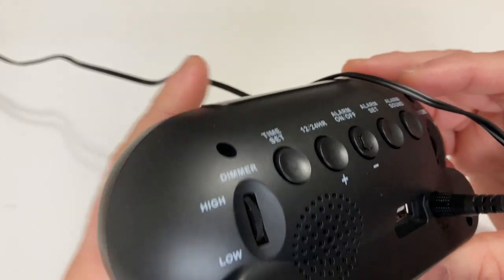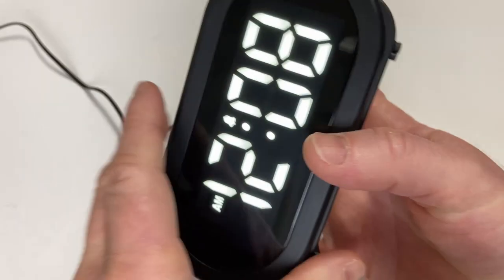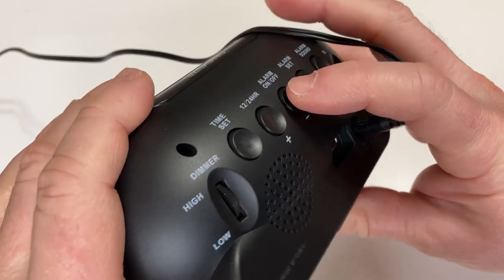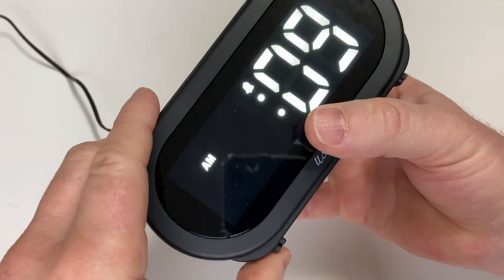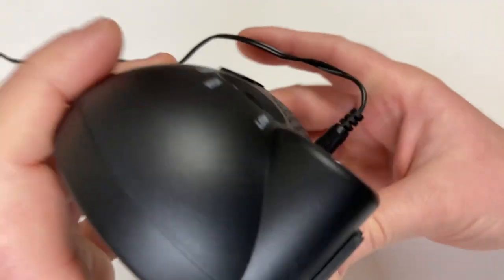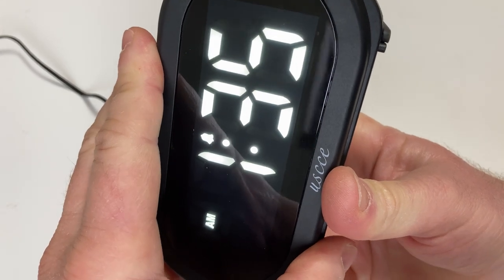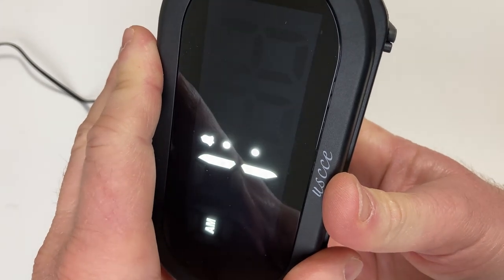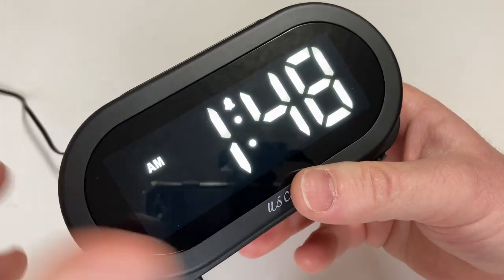So to set the time, you hold the time set button on the back and then use the plus or minus keys to change the time. So I'm going to hold time set. Now the hour is flashing. It is 1:48, so I'm just going to go up to 1 o'clock, and then press time set again. Now it's minutes and we want to go to 48 — or maybe 49. You can hold the button to make it go faster. I'll just leave it at 1:48 and hit time set again or any other button, and it goes away. So now the time is set.